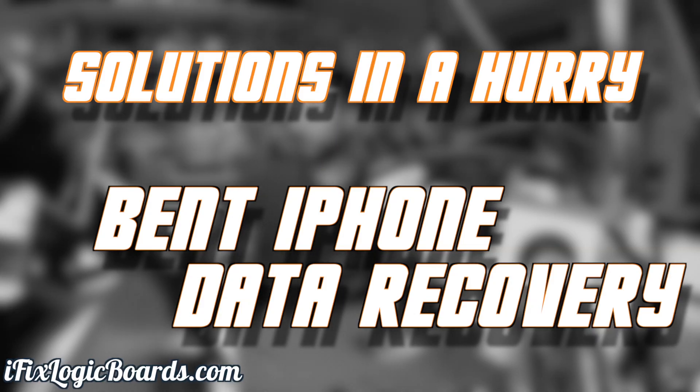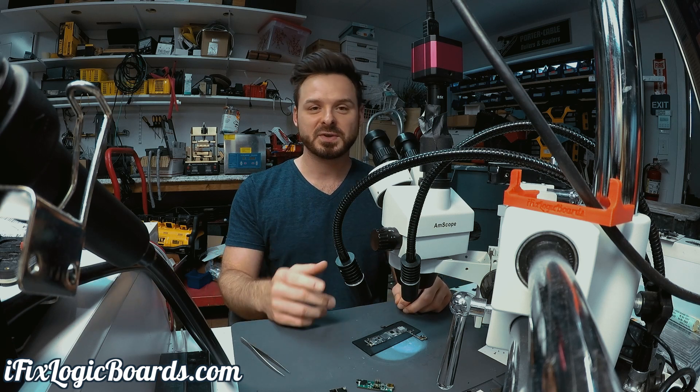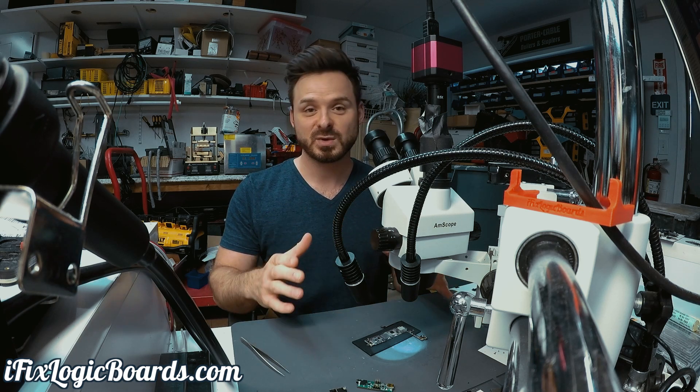Solutions in a hurry — bent phone. Hey, what's up everyone, it's Rafal, and today in Solutions in a Hurry, not much of a solution but more of a tip.